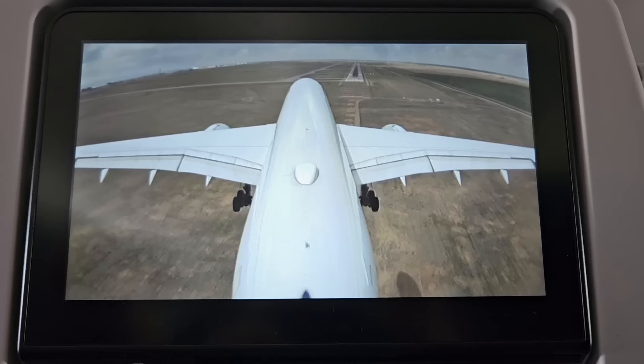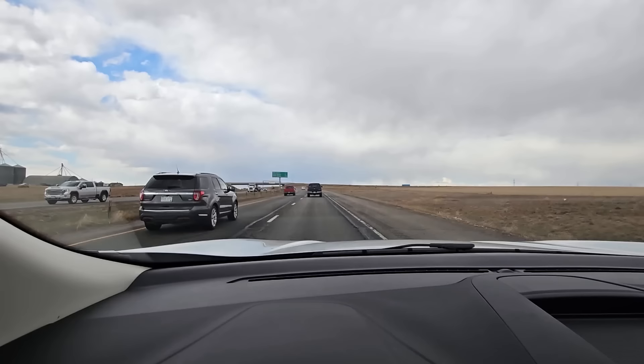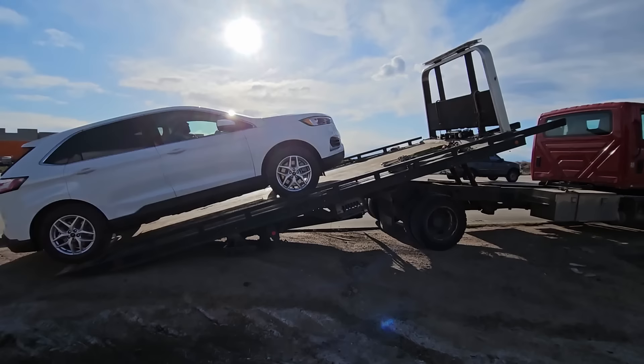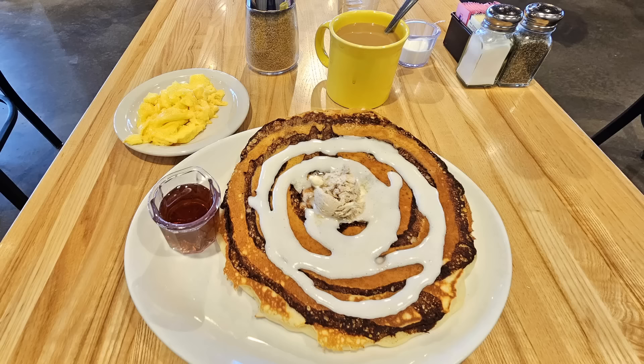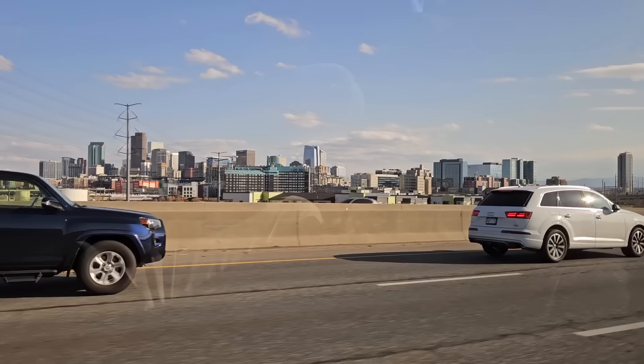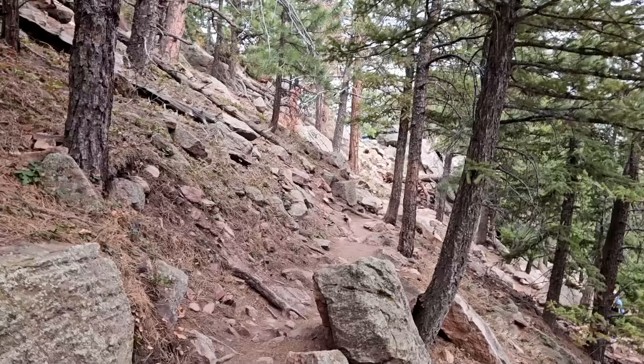Landing in Denver was a bit turbulent, but once I sat in my rental and saw the beautiful country, everything was great again — until my brand new Ford broke down after only 20 miles and I had to get towed back to the airport. The next day started with an amazing breakfast, and since I was disappointed that everything was flat around Denver, we drove two hours through the mountains and ended the day with a beautiful hike in the Rockies.